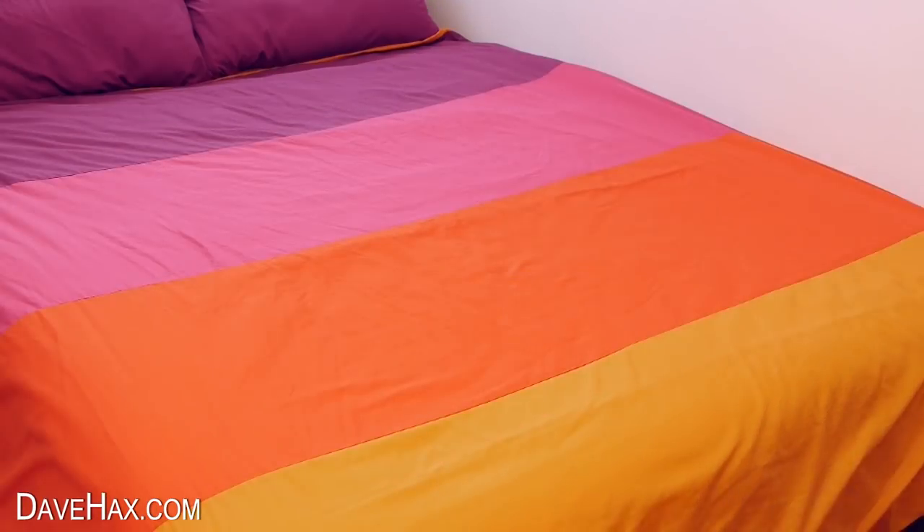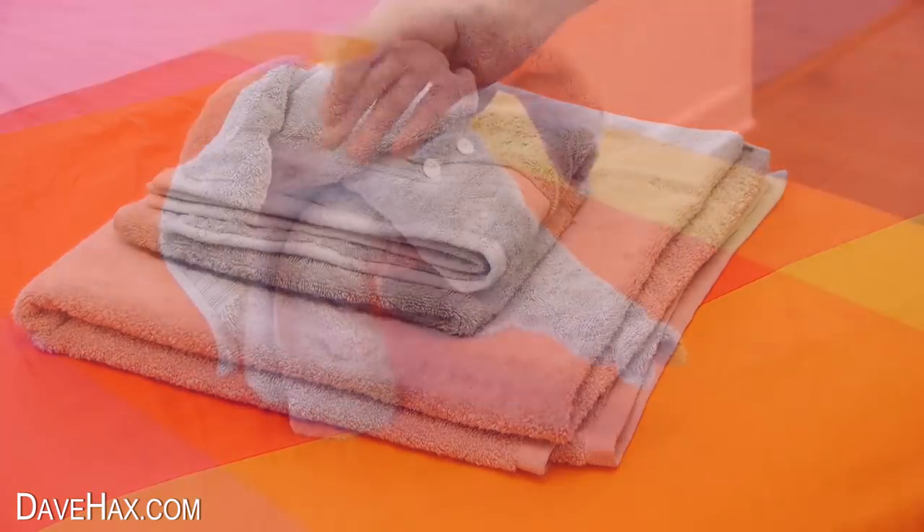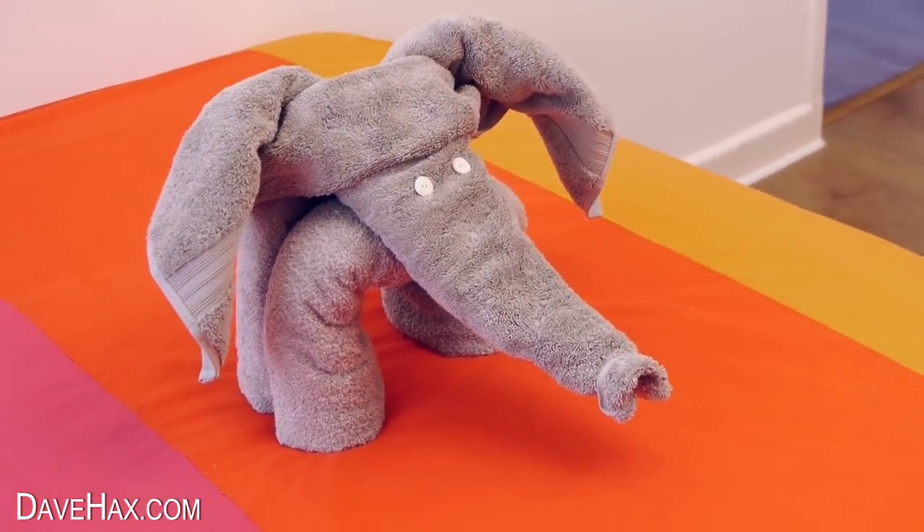If you're having some guests come to stay, rather than just leaving some folded towels on the bed for them to use, I'm going to show you how to turn them into this really cool elephant instead.